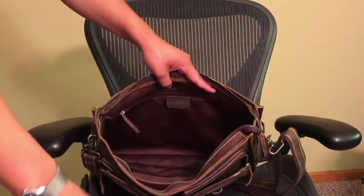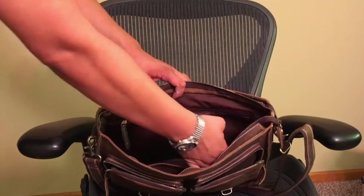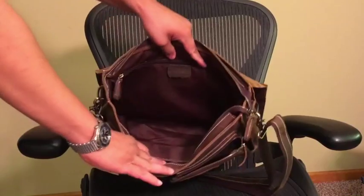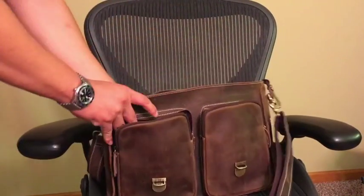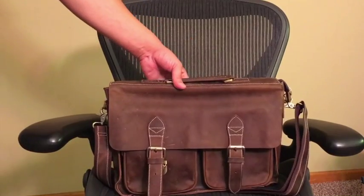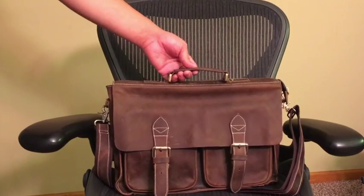Inside the bag, separate from the laptop holder, are two other smaller pockets — great for pens, wallets, and whatever else you're going to throw in — and an inside zipper pocket as well. This bag, all together, is just really well-made. This is definitely a bag you're going to wear with a suit and bring to work. This isn't a casual bag; this is something that is going to look really nice in a business environment.